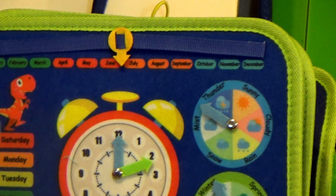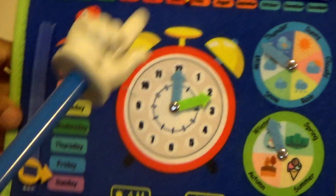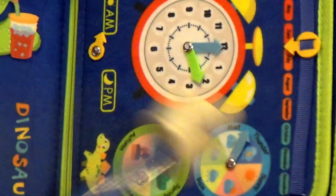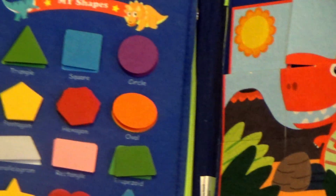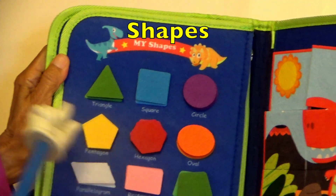Moms out there, if you're looking at this, there are so many skills here that you can teach. Let's turn the page. This is my favorite, boys and girls — the shapes and the colors.